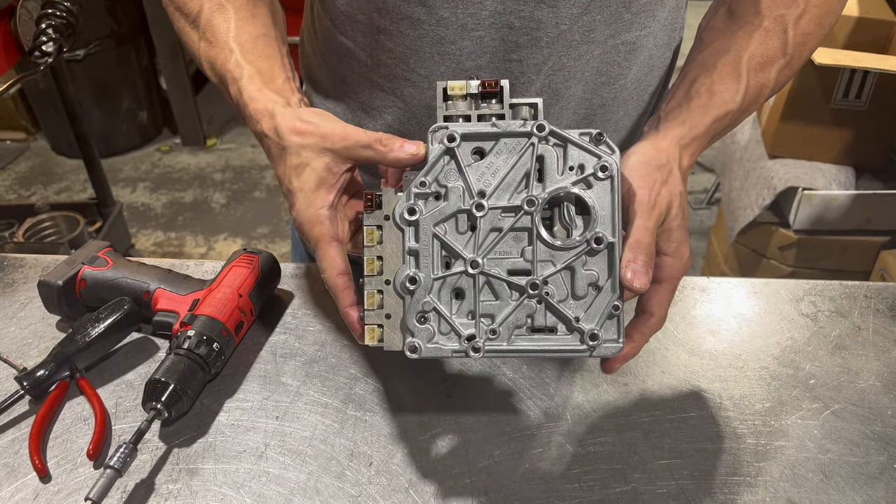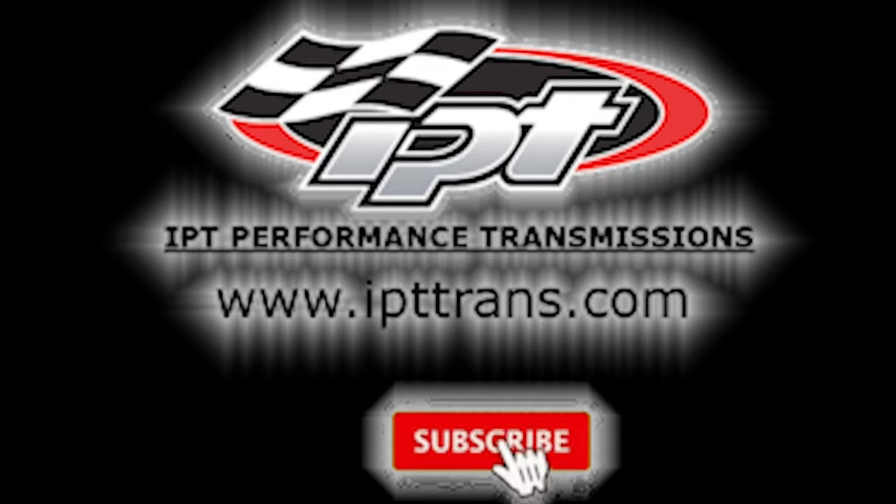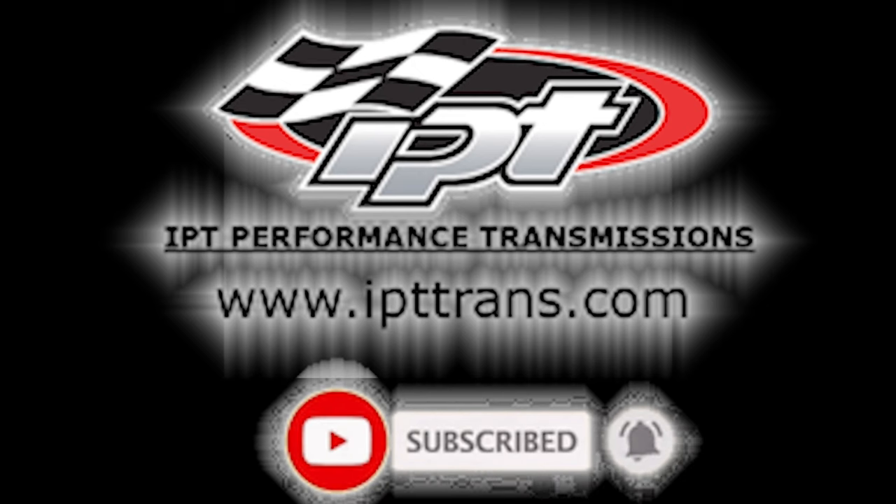And that's our finished product. Please like, share, subscribe, and hit the notification bell.